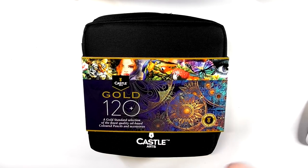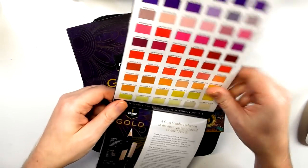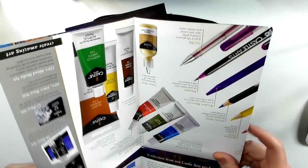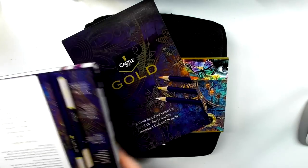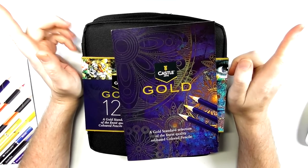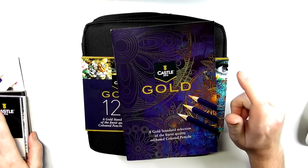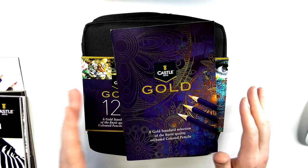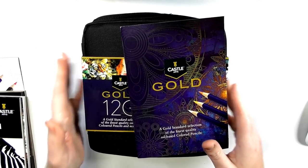Before I get into the pencils, I really want to talk about something. Inside this set came two booklets. One is basically a color chart of all the different colors they have, with a little bit of information about their products and some tutorials you can follow along with. Of every single pencil I've ever reviewed from every single company — and I've reviewed a lot — this is by far the best, most informative booklet I've ever seen, for new and experienced color pencil artists alike.